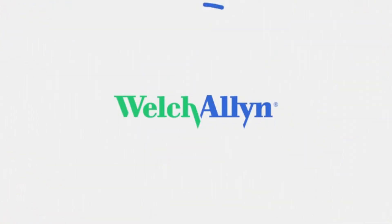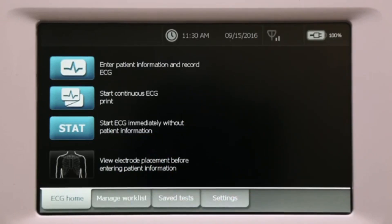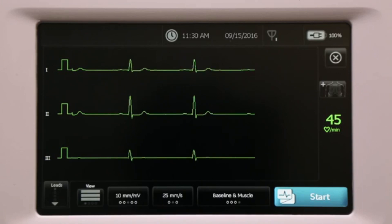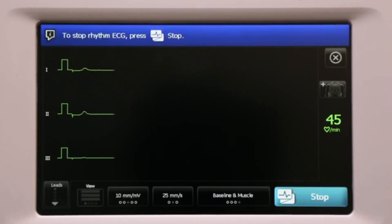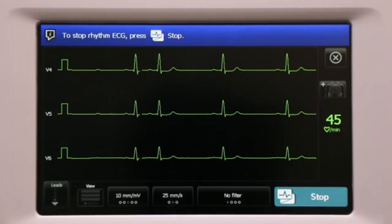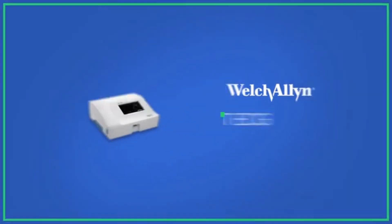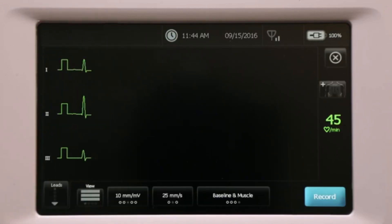In addition to Auto ECG, you can run a rhythm test by pressing the Rhythm or Continuous icon on the main screen. This feature allows the clinician to continuously print a patient's ECG. Select Rhythm and press Start, then touch Stop once complete. The CP150 also supports Stat ECGs, a feature which allows you to conduct ECG tests right away without entering patient information first — touch Stat to take the test immediately.